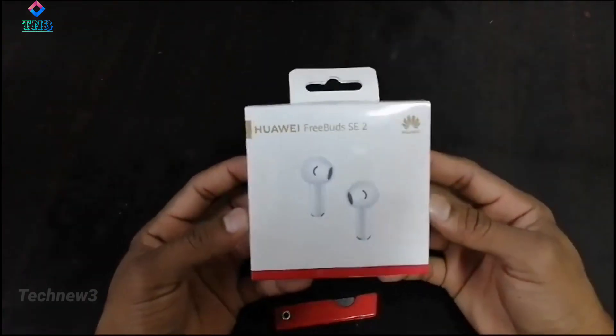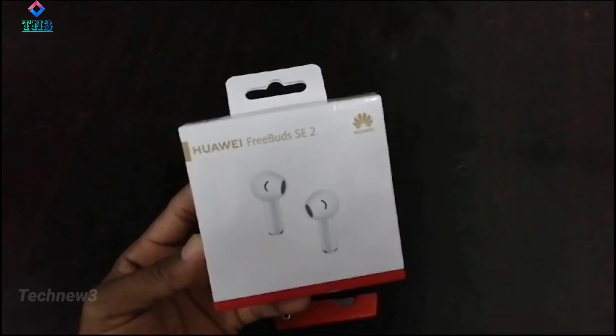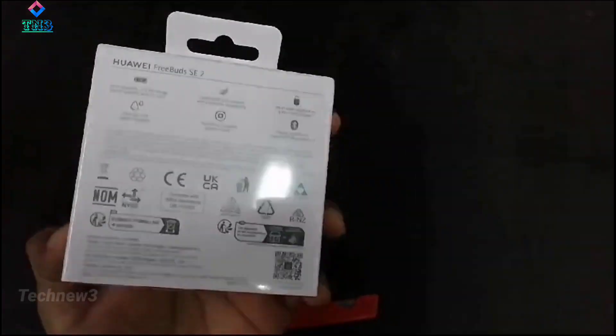Hi friends, welcome back to my channel technew3. You're tuned in to an earbuds unboxing. Let's unbox the model and get the details.